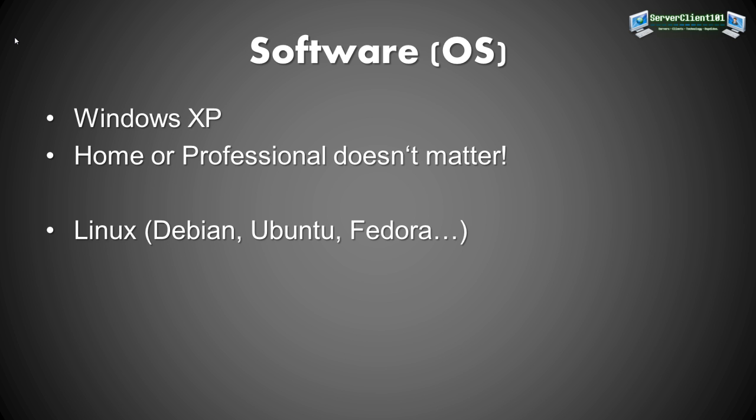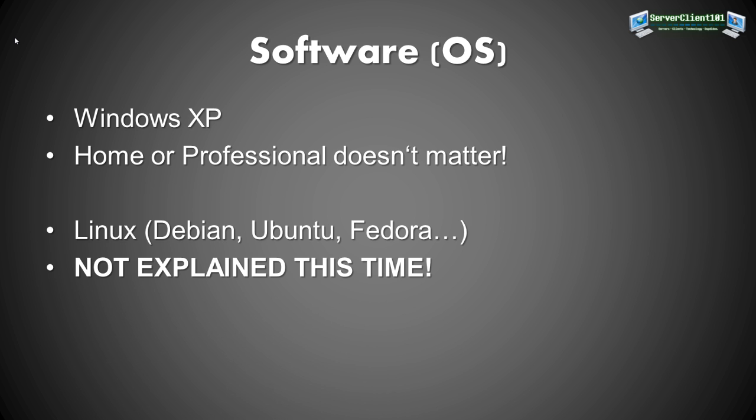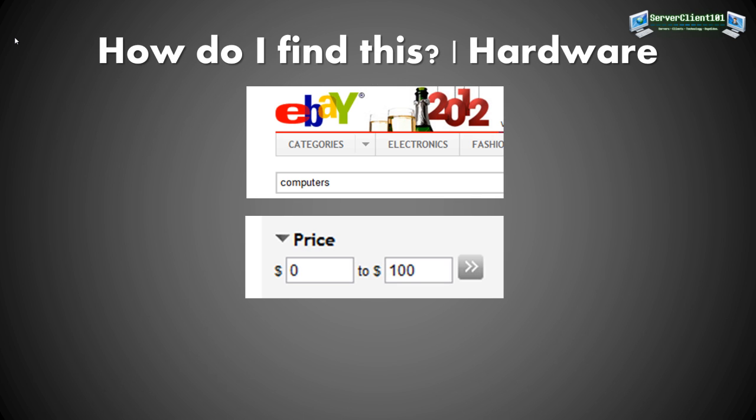You could also use Linux — Debian, Ubuntu, Fedora — it doesn't matter, but that won't be covered this time. This tutorial is for Windows home servers only, but I will later make a tutorial on how to accomplish all of this on Linux as well.